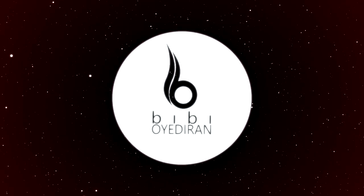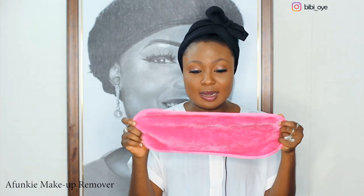First of all, I want to talk about this makeup remover. This is a Funky makeup remover, and this makeup remover has saved a lot of lives. It's a liquid makeup remover — it does wonders. I'm going to show you guys how I use it. The first thing I'm going to do is remove my eyelashes and I'm going to dip this into water.